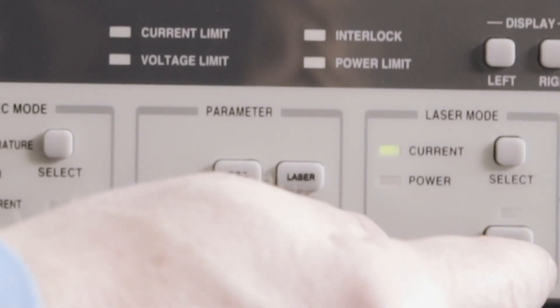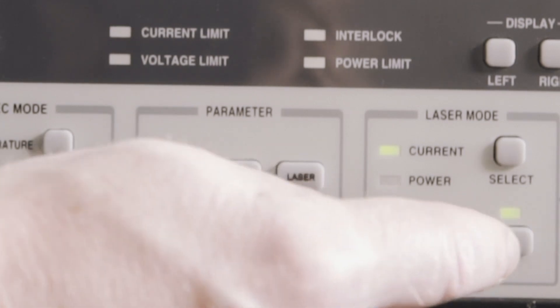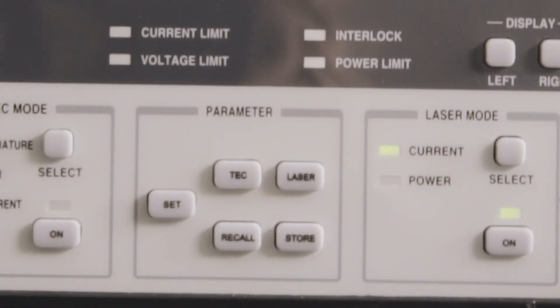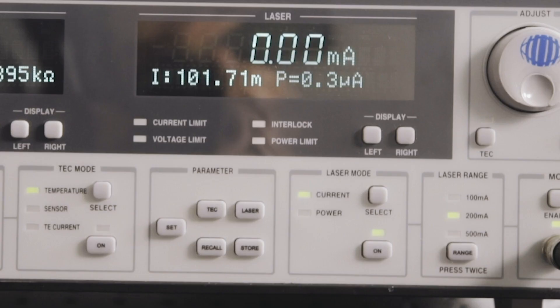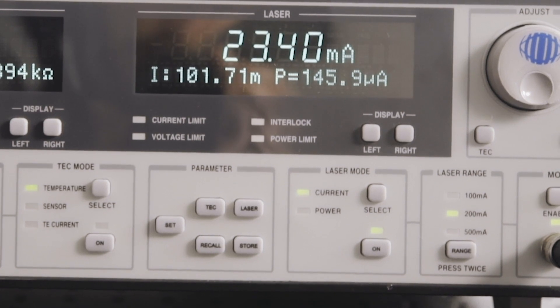Press the ON soft button under laser mode. When using a new laser or a new connection to the laser, it is advised to set the output to zero prior to enabling the output.